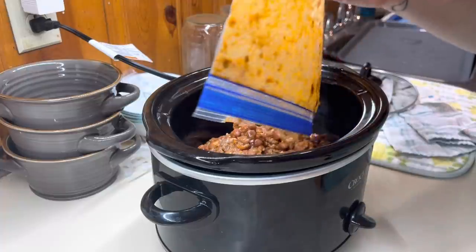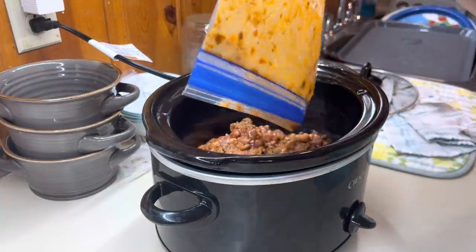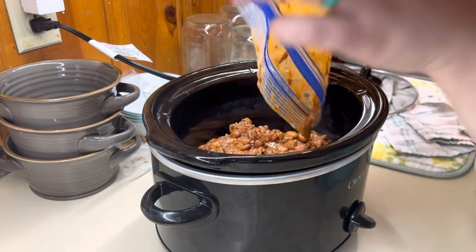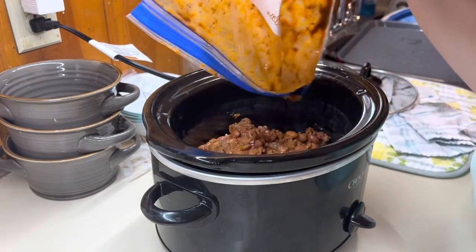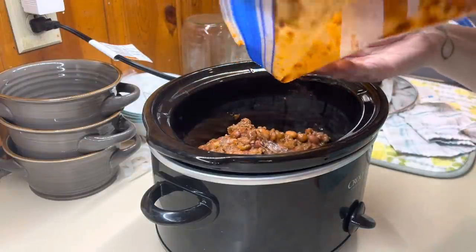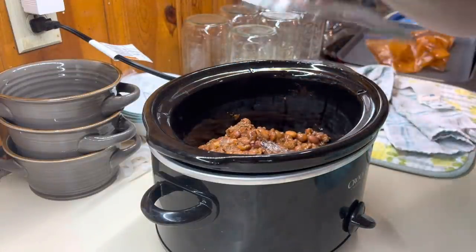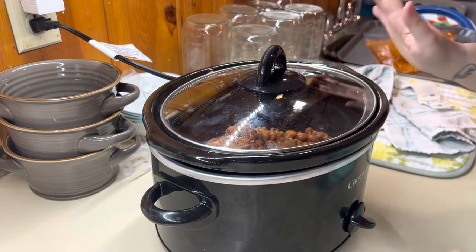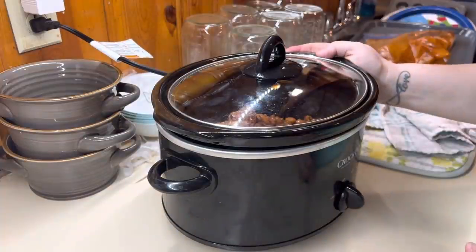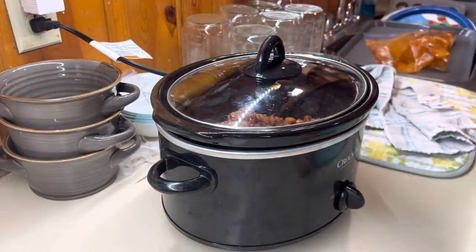Now I've got it all in here, so I'm going to put it on low and just let it heat up throughout the day. We'll have a nice warm hot meal for dinner tonight when Luke gets home. With all this snow, this is the perfect way to do some easy crock pot meals.